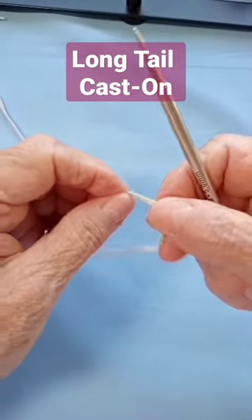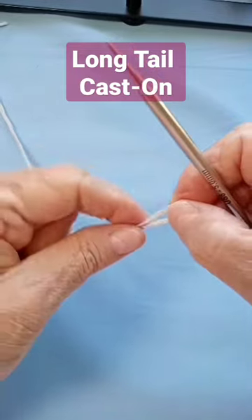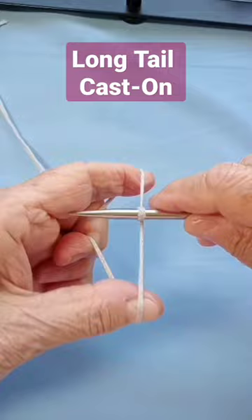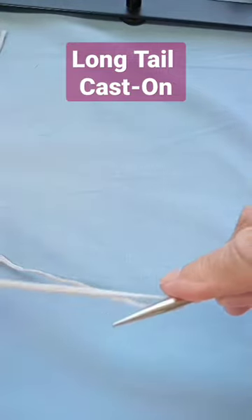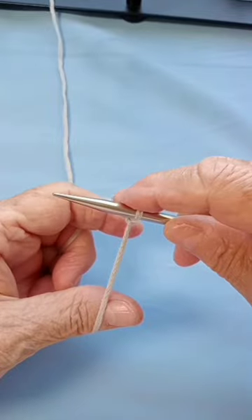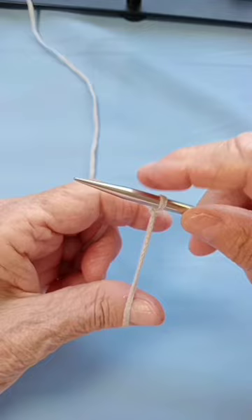This is the long tail cast on. Make your slipknot, put your needle there, and the short tail goes in the back because I already measured how much yarn I need for the stitches I want to cast on.